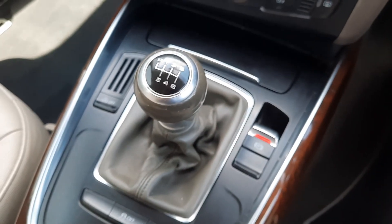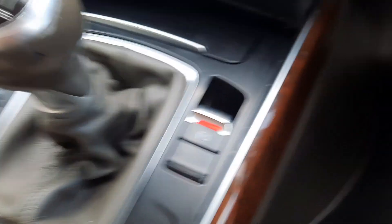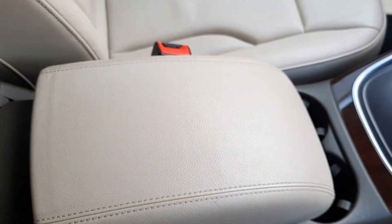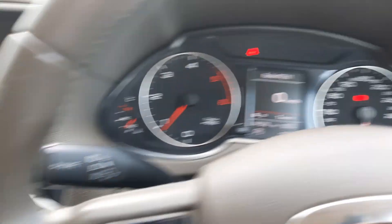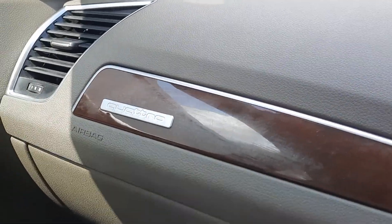You've got your six-speed manual transmission gearbox and your parking brake. There's an adjustable leather armrest with two cup holders, and a nice belt-line cubby underneath with a 12 volt socket in there as well. And there's your digital speedometer, with Quattro badging on the dash.